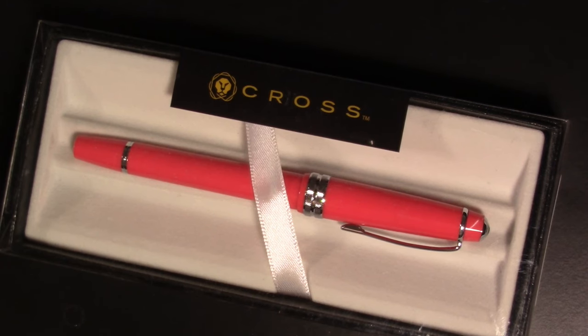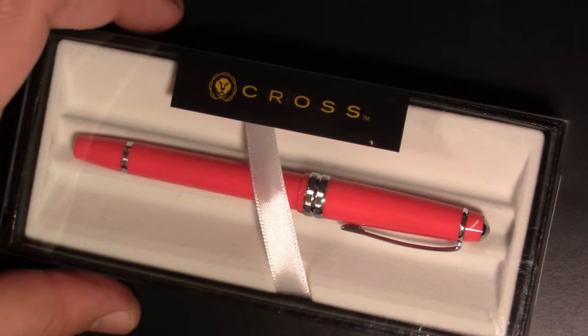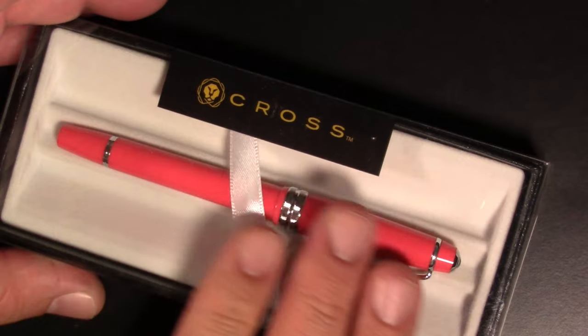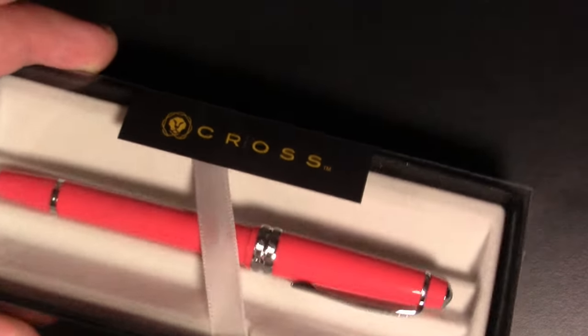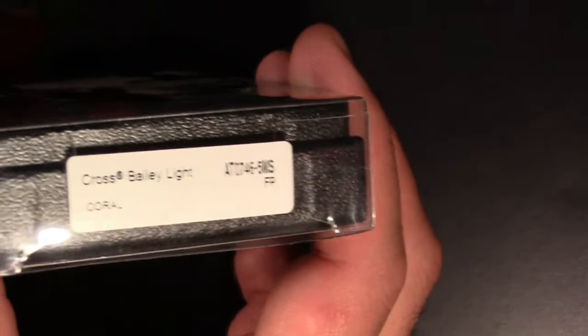The pen I have in front of you today is the Cross Bailey. This was an impulsive stationary store find — an Office Max or Office Depot, one or the other, whatever's in Bismarck that's still in business. It arrives in this clear packaging. I was attracted to the color. I've been looking for a purple pen, and well, it's not purple, but I found it attractive. And I've liked some of the other Cross pens I've used lately, so I thought, let's give it a try.